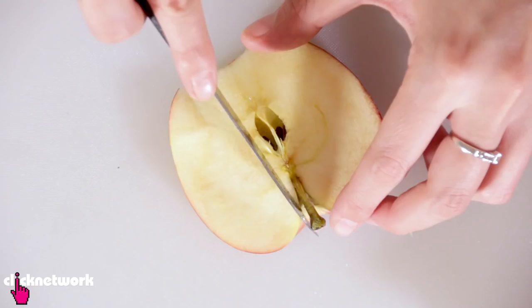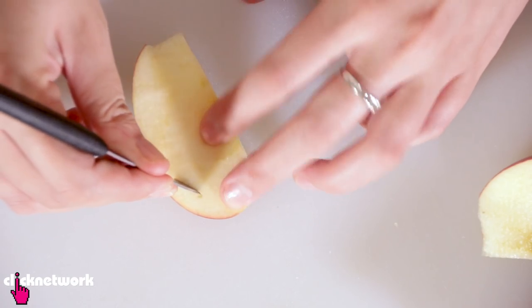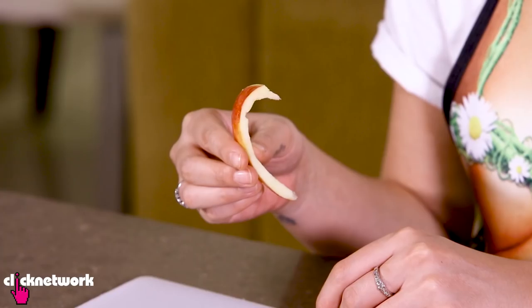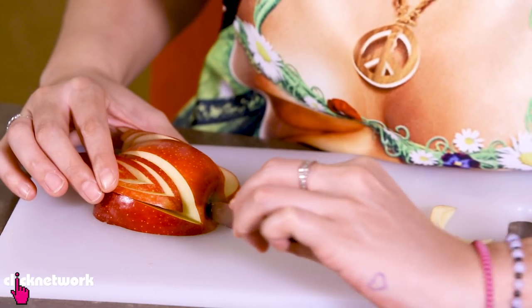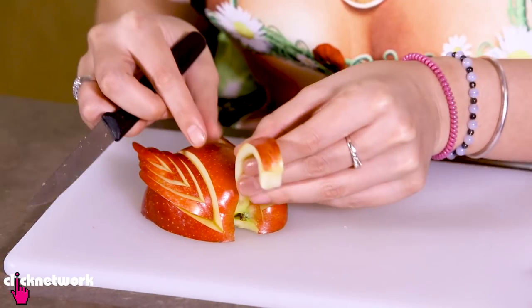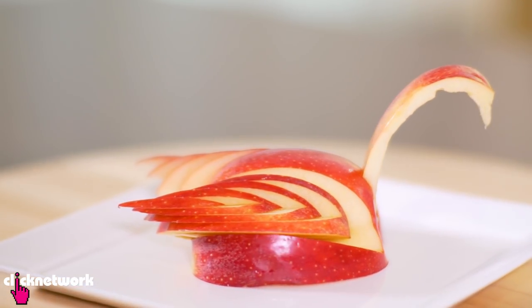I'm going to grab this bit of my apple and place the wings in just like this. Put that aside and grab the center that you cut out. Cut one part of it off, cut the neck out, and there is your swan head. Now I just need to make a little hole so that I can slip this neck in — and there is my swan apple! A couple of practices would make it better.